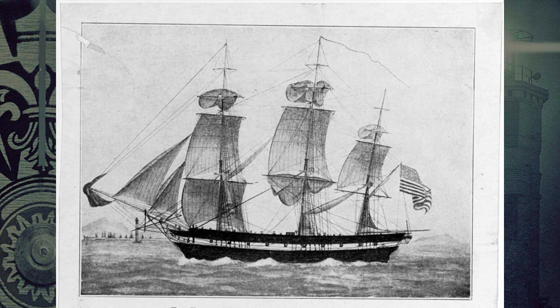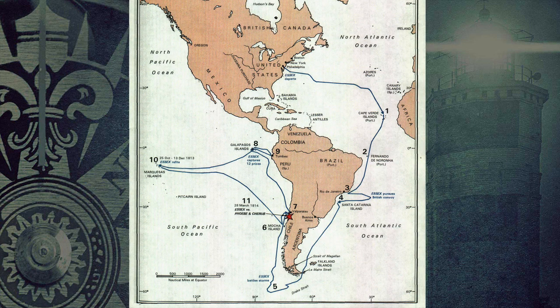She was finally cornered in Valparaiso, which is now part of Chile, and when she tried to break out, two British ships were able to capture her. She was then taken into the British Navy, and from 1814 to 1837 she served as the HMS Essex, as opposed to the USS Essex.